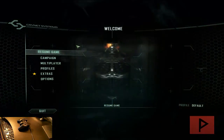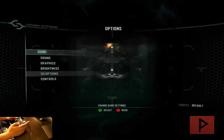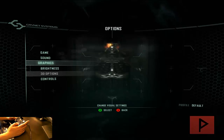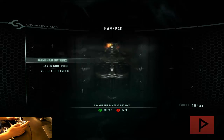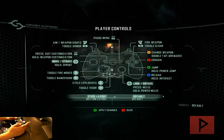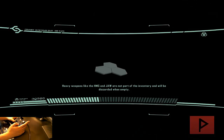Here we are at the main menu of Crysis 2. Go to options and you can clearly see that all my game controller buttons are working. If you go down to controls, then to gamepad options, you can set up different things like what the buttons do and all that. Let's go ahead and resume the campaign.